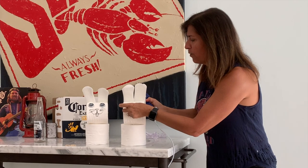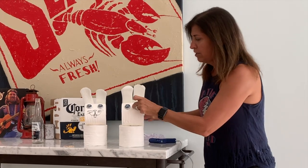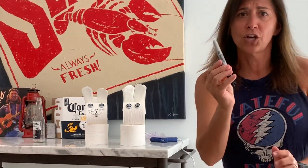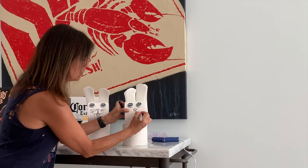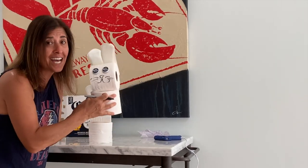It doesn't have to be perfect because this is just a nice little gift for your friends. Voila! However, if you want, grab yourself a sharpie and make a little face — a little nose, a mouth. Voila! Happy Easter everybody, corona style.